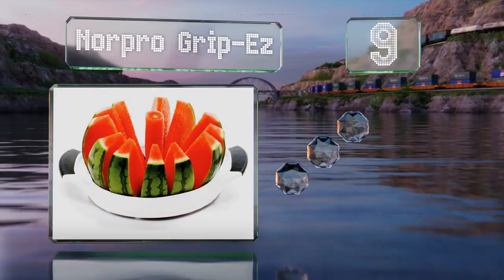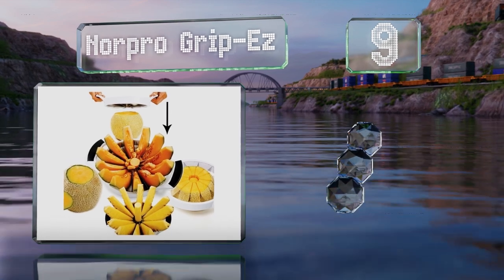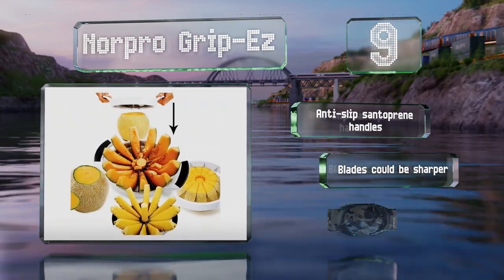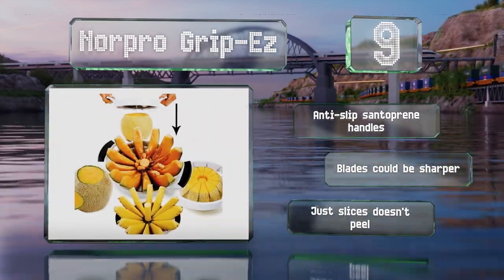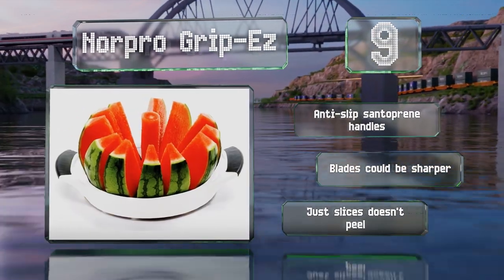At number nine, the Norpro Grip Easy has stainless steel blades and an eight-inch diameter, and provides a simple and efficient means to slice up pineapples and melons. It allows users an easy way to cut 12 evenly sized wedges and wind up with an extracted core. It's equipped with anti-slip Santoprene handles, but the blades could be sharper, and note that it just slices — it doesn't peel.